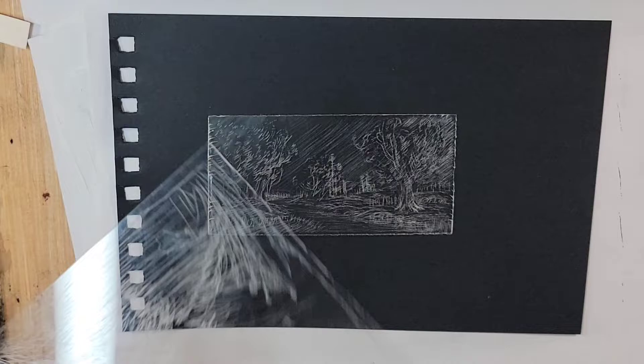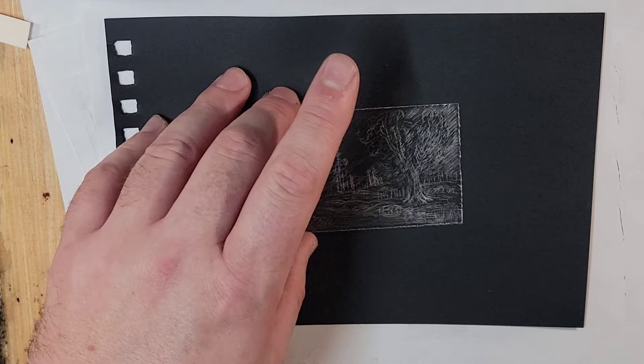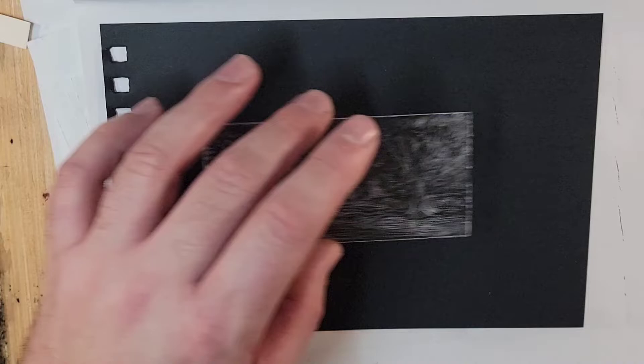With the dry point etching, I'm taking this plastic that I'm picking up from Hobby Lobby, but I think you could use any type of plastic. You can use copper, tin, aluminum, recycled plastic, plastic from salad containers, etc.